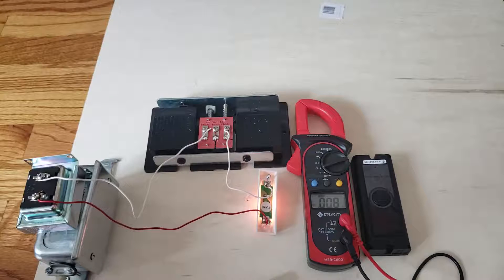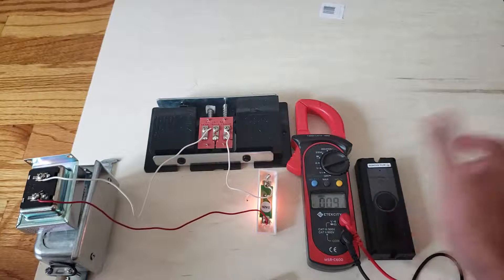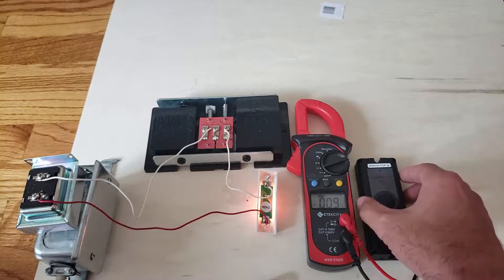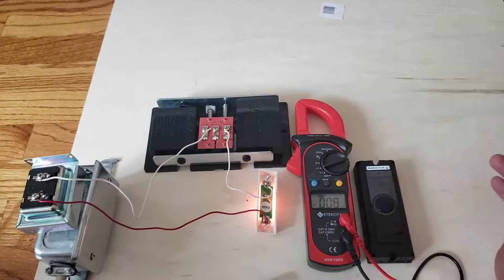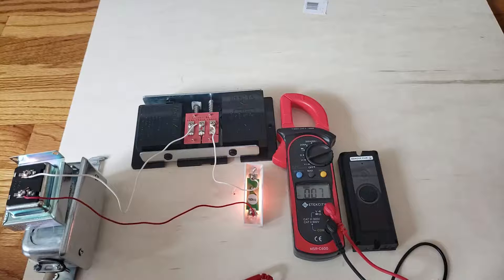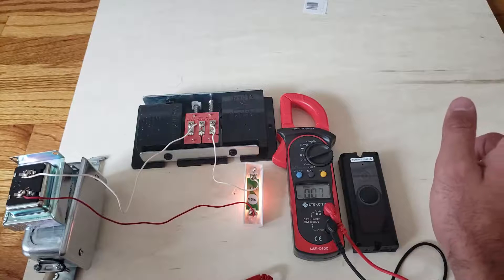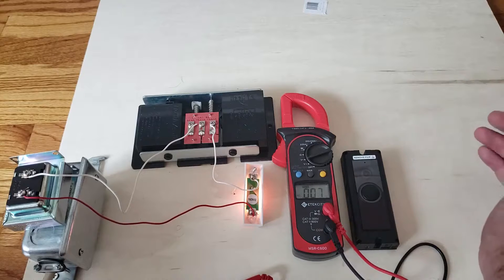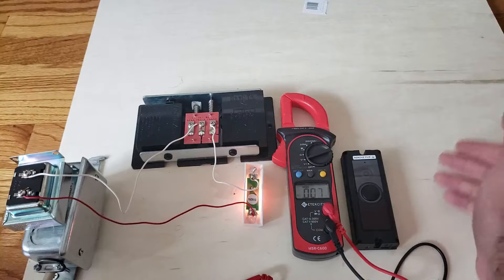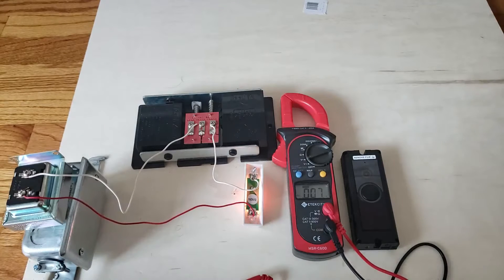The Nest thermostat is generally considered one of the best smart thermostats — it looks good, works well, and is easy to install. If you're thinking about home security overall, I lean towards the Ring security system because you don't have to pay like $70 a month to big-name security companies for the same products. Hopefully this helped you out — please like and subscribe, go to OneHourSmartHome.com, and we'll see you next time. Thank you!